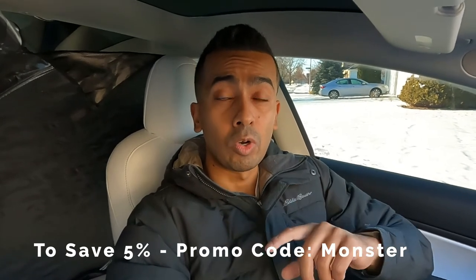Alright guys, that's it for this video. Don't forget the links for all items are in my description below, and if you use the promo code 'monster' you get five percent off your purchase from Jawa's website. Hopefully you guys enjoyed this video — if you did, make sure you give me a big thumbs up, subscribe to my channel if you haven't already, and I will see you guys next time. Goodbye!